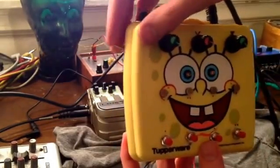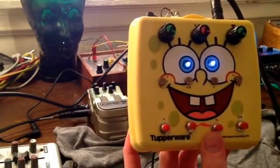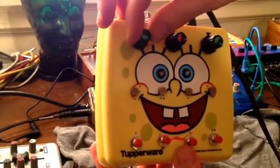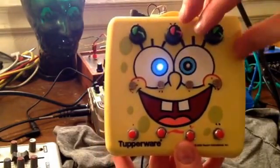We're going to turn it on. As you can see the lights are controlled by the LFOs. You have a left channel and a right channel.